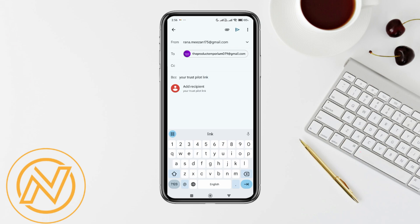Then in the BCC section enter the Trustpilot review invitation link, add a subject line, and tap on this icon. Now the email will be sent to the desired recipient regarding the Trustpilot review.